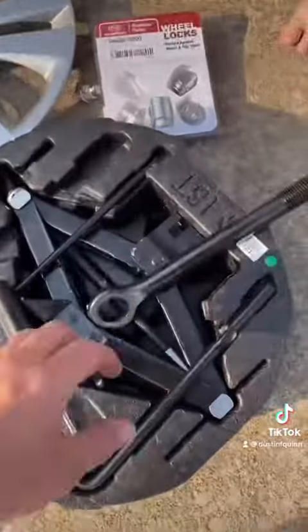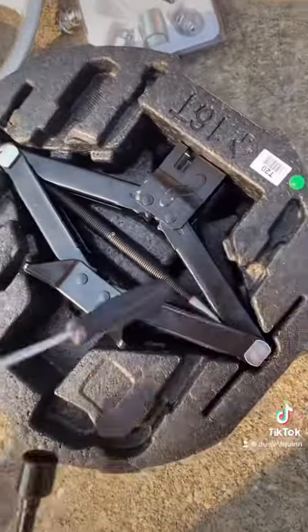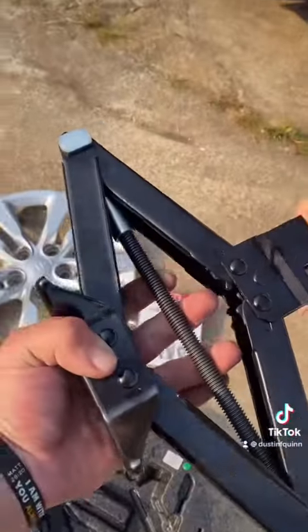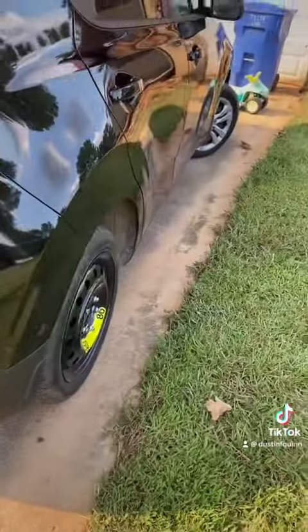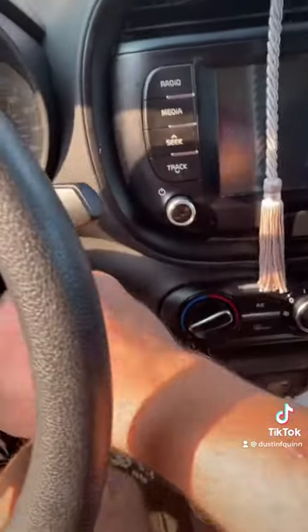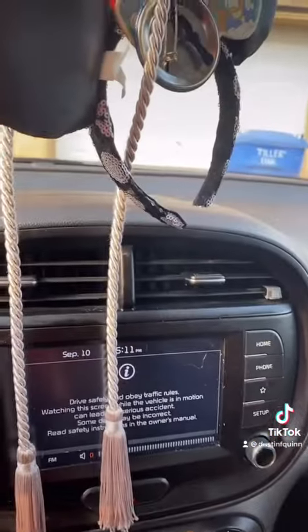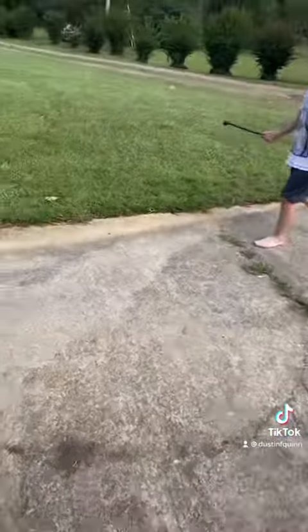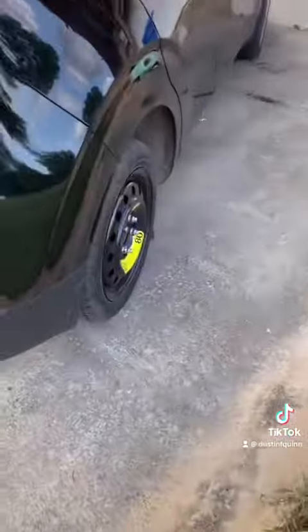Alright guys, first thing we're going to do is... Hold on, I've got to move the car. Woo-hoo! That's good. I've been to hit the tire. Perfect.